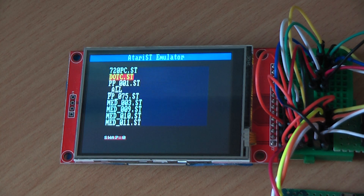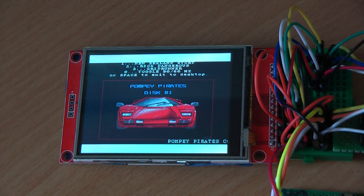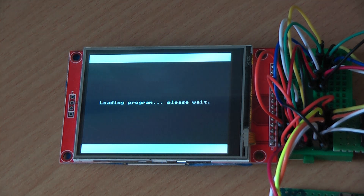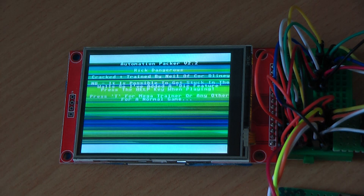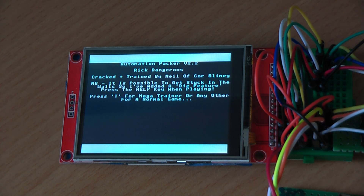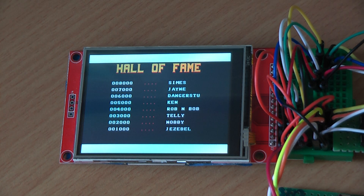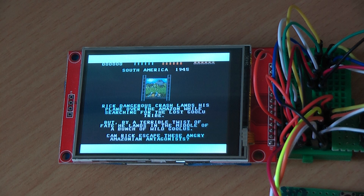Let's reboot and start again with floppy one of these compilations. Those were all popular compilations from Automation, Medway Boys, etc. The sound is a bit crappy for the moment — I have to look into what's actually going wrong there.